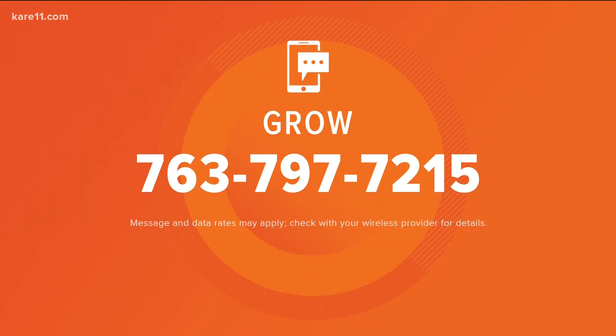If you have a question about your yard or garden, visit the Grow With Care Facebook page or text the word 'grow' and we'll send you back a link. Also watch tonight at 6 where we celebrate Arbor Day with our favorite trees for small spaces.